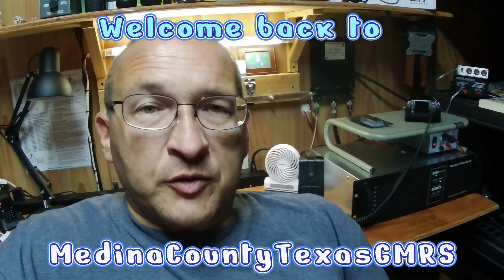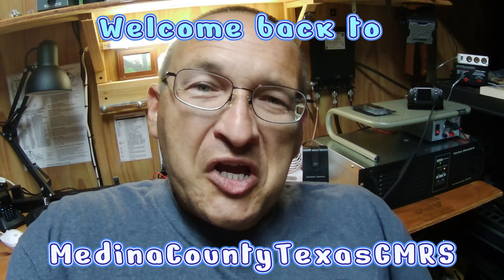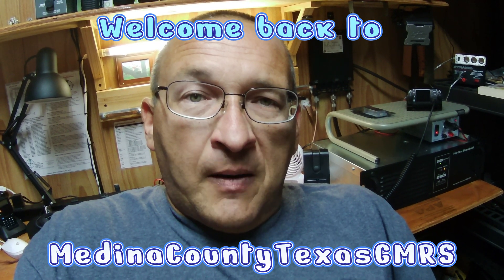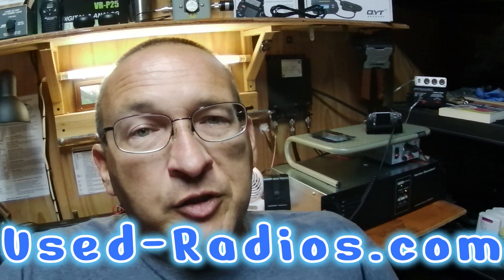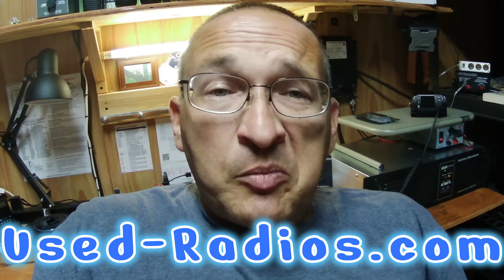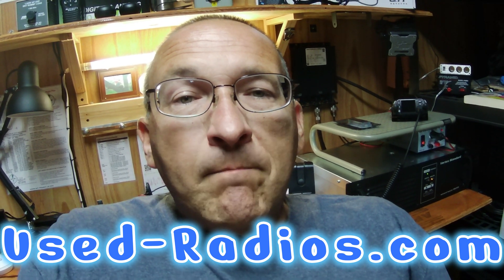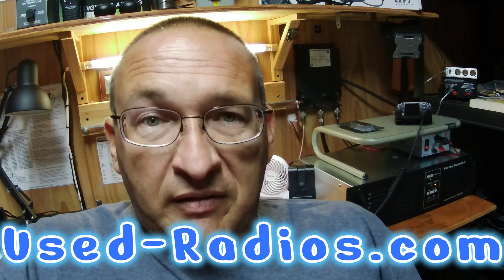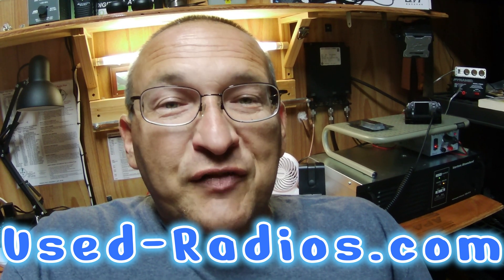I wanted to give a shout out to the folks who helped me get this repeater. This is definitely not sponsored by them — I paid for this with my own hard-earned money. But the folks over at use-radios.com have a very wide selection of all kinds of radios. If you are in the market for a repeater, handheld, mobile, or base station, they can help you get what you need at a much lower cost than buying new. Everything they have is tested, inspected, and guaranteed to work upon arrival.